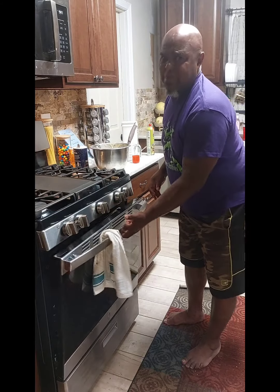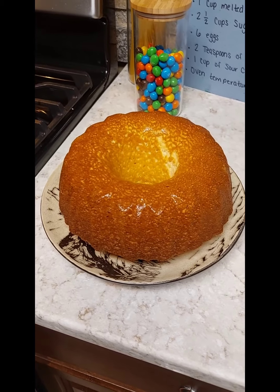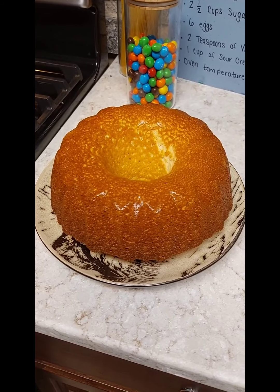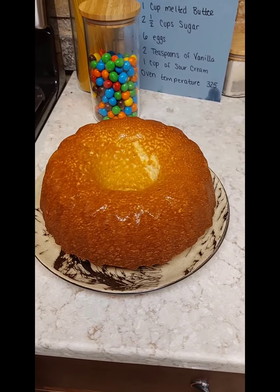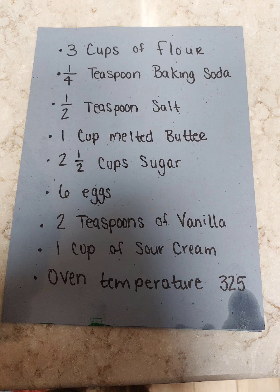So now we'll throw it in the oven. It goes in at 325 for an hour and 20 minutes. I'll set my timer and we'll be back in an hour and 20 minutes to check it. Thanks for following along. Well guys, there's our beautiful pound cake — it looks gorgeous. Can't wait to cut into it. I hope you enjoy this recipe when you try it. It's very easy — I'm going to post all the ingredients. Make sure you check in because every Wednesday now I'm going to be cooking in the kitchen. Stay with me and enjoy yourself. And remember, keep them lines wet. Thank you.